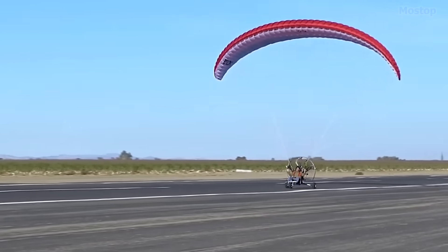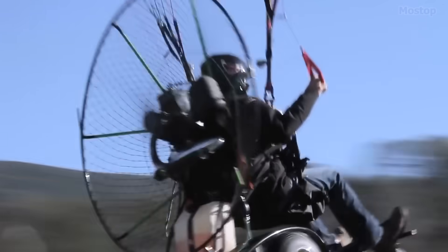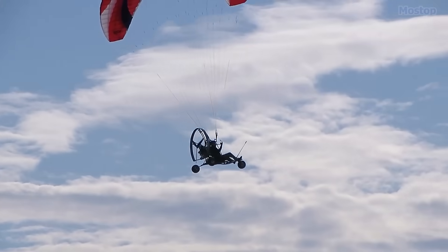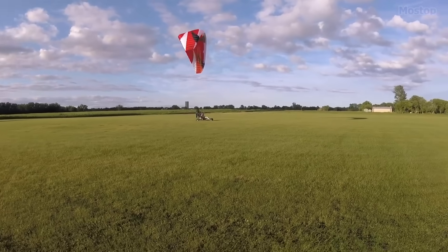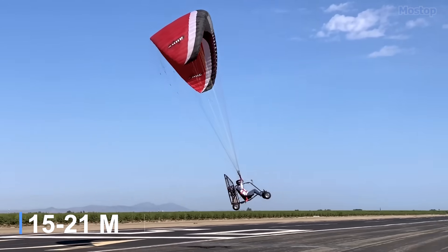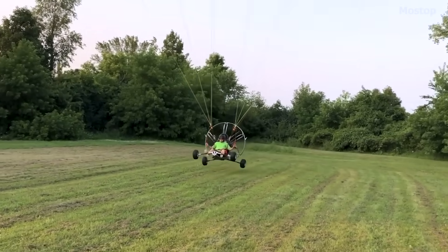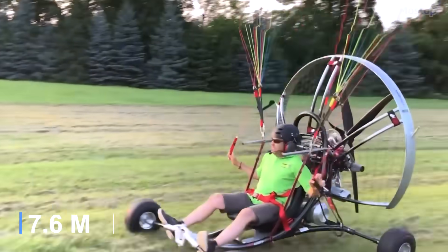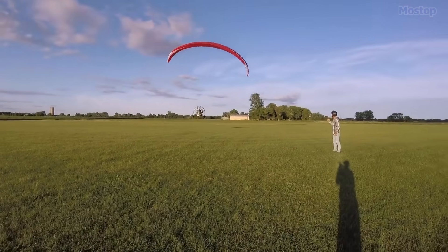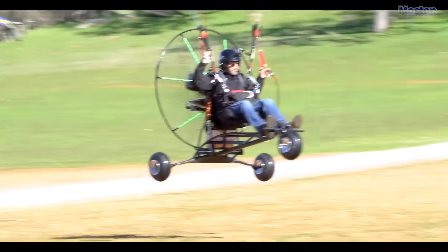Blackhawk has also introduced a new multi-positional hangpoint system, allowing pilots to swiftly and precisely adjust the paramotor's center of gravity. Remarkably, skilled pilots can take off with just 50 to 75 feet of runway and land in as little as 25 feet. This exceptional performance allows many pilots to use their own backyard as a flight field, eliminating the need for a traditional runway.